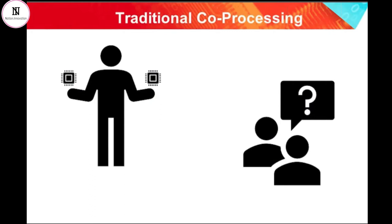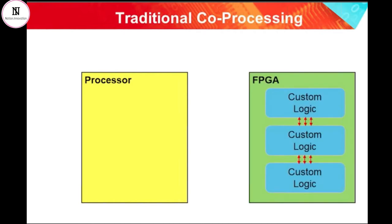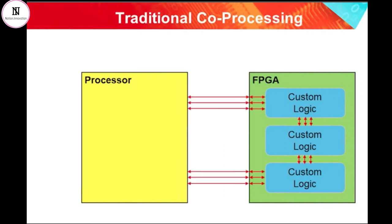We should briefly discuss the alternative way that it can be done, and indeed the way that lots of engineers have done it for many years. Engineers have been choosing a processor or a microcontroller and placing it on the PCB next to the FPGA. PCB traces are then routed between the two devices, forming the communication between the hardware and the software. So what we are talking about is a two-chip design on the PCB: one chip is a processor running software, and the other is an FPGA containing custom programmable logic.